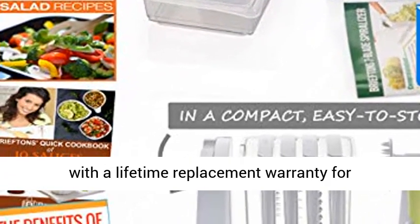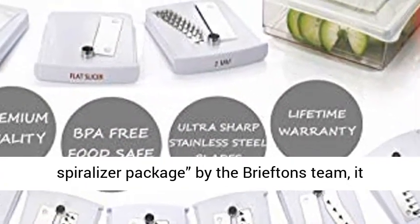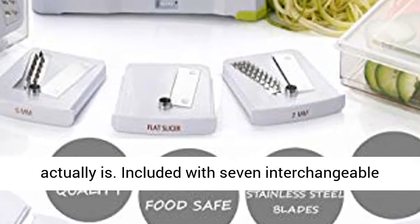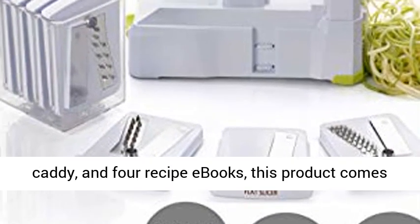It also comes with a lifetime replacement warranty for worry-free buying. Tagged the complete spiralizer package by the Briefton's team, it actually is. Included with seven interchangeable blades with a vegetable container, a lid, a blade caddy, and four recipe E-Books,